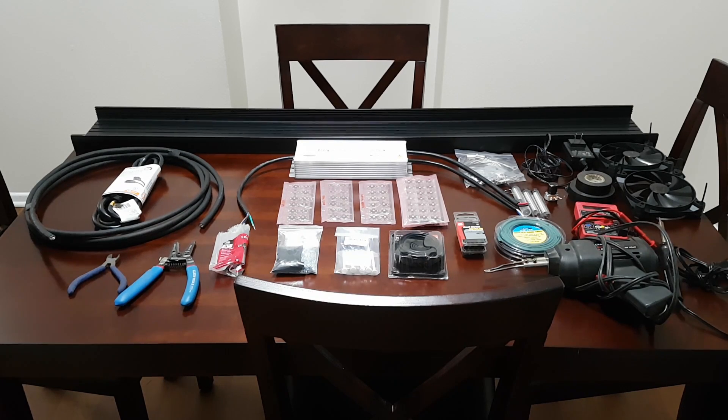Welcome to part one of this multi-part build log where I show you how to build the ultimate DIY LED light for planted aquariums. In this first video I will talk to you about the parts you're going to need to build the light itself. So let's get right into it.